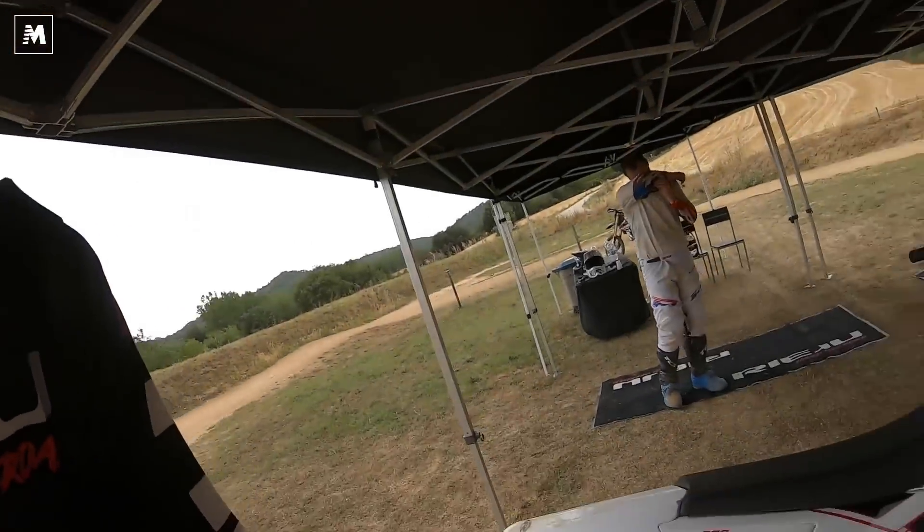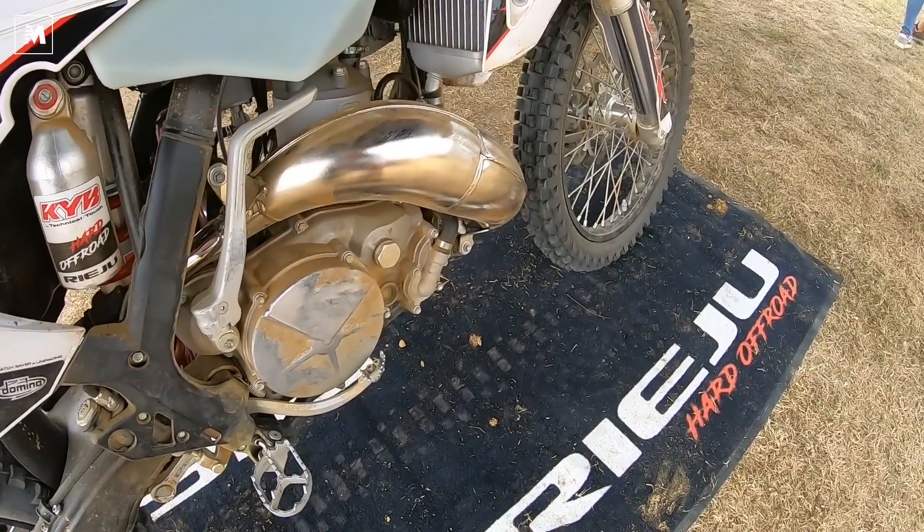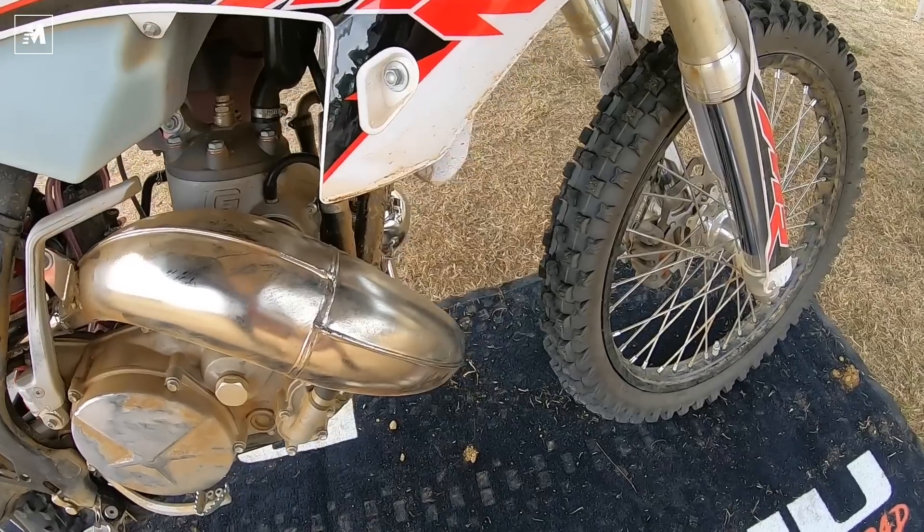Adesso vi porto a far vedere il modello base, il modello Ranger, che è un po' il modello per gli amatori, per chi vuole iniziare. L'ho provato, è veramente facile. Ha un'espansione diversa e anche uno scarico diverso che la rende più dolce, ed è perfetta per chi vuole iniziare a cimentarsi nell'enduro.